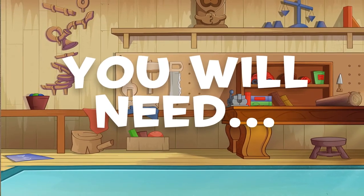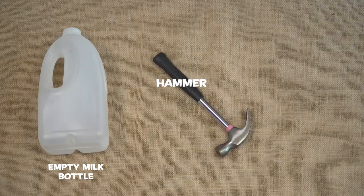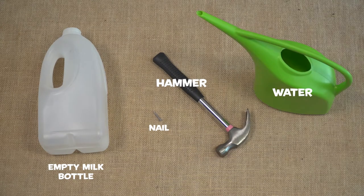You will need an empty milk bottle, a hammer and a nail, and water.